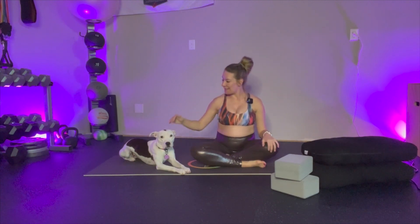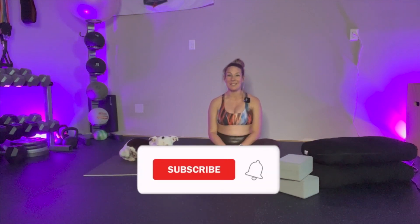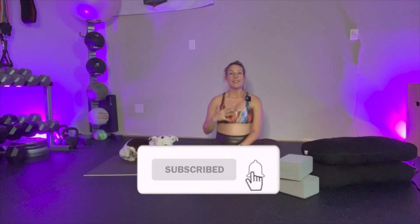Hello and welcome. I am Mel and this is Sweet Lilybug, and we are so happy that you are here. Today I'm going to walk you through how to properly perform a reclined bound angle pose, also known as Supta Baddha Konasana. This is a beautiful posture to really help support you in that prenatal journey. So let's go ahead and begin.